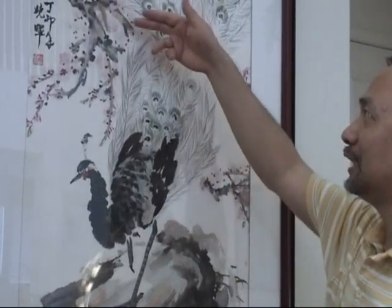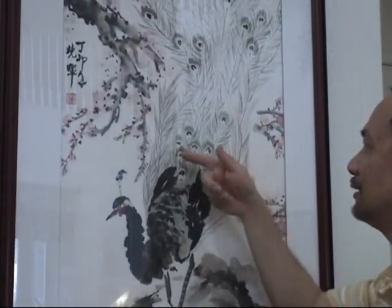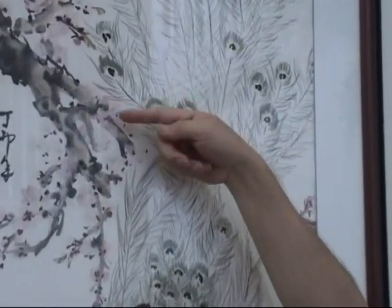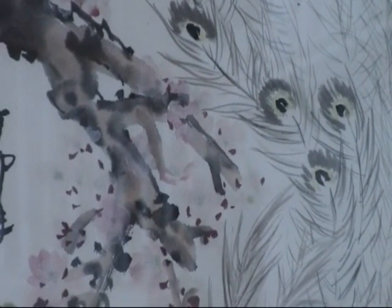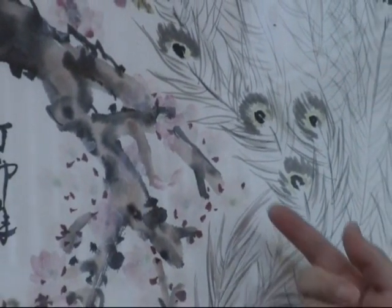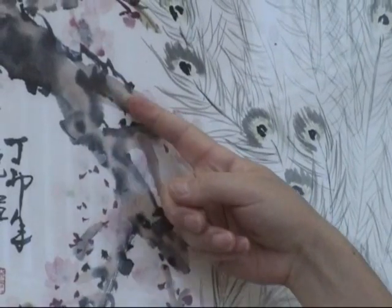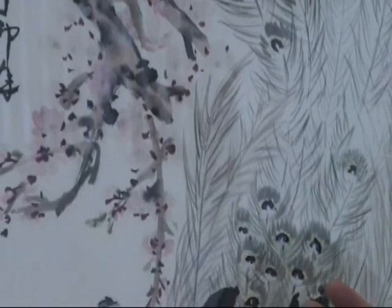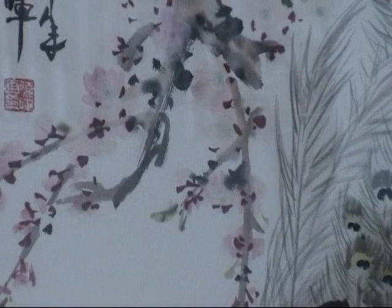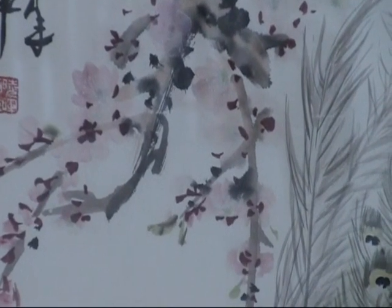On this flower background, you can see there are other colors: the branches are done with amber and silver, which is a semi-transparent color made of red soil. It's very earthy and good to blend with ink also.